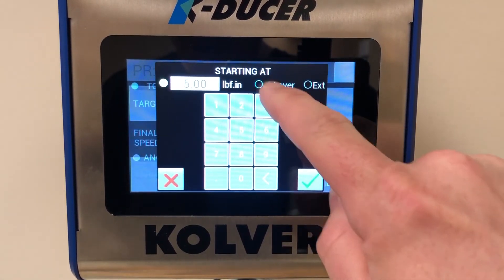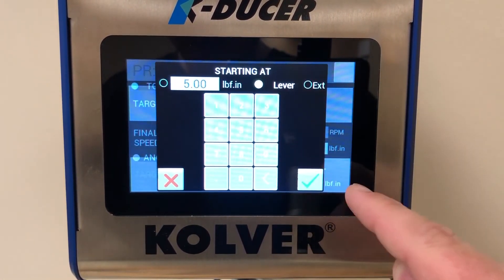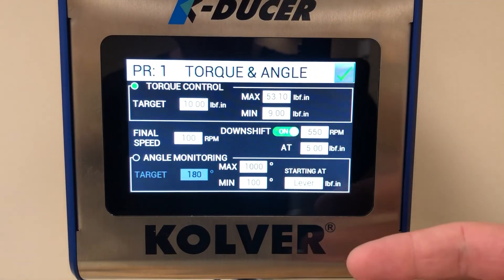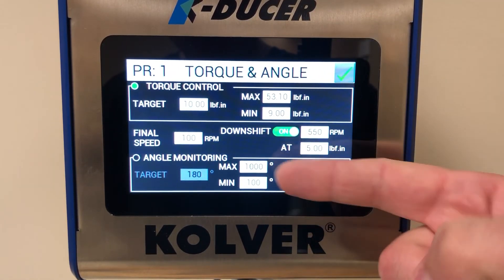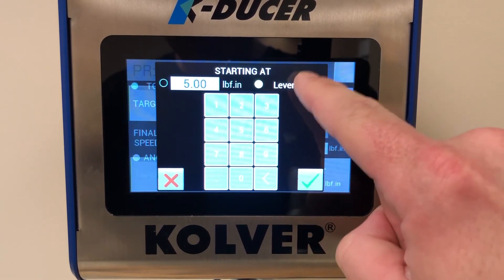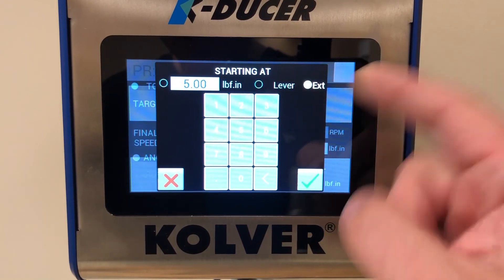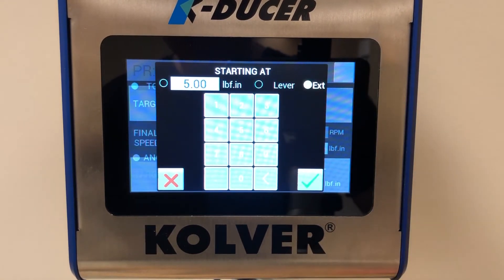Rather than starting on a torque value, we can start as soon as the lever is pulled — so as soon as the operator pulls the trigger and the driver starts running, it will start measuring the angle. Additionally, if this is connected to other equipment in multi-spindle fixtures and robotic applications, an external source can tell it to start monitoring angle if needed.